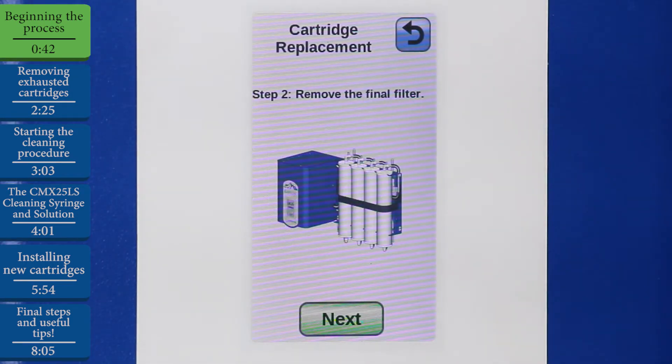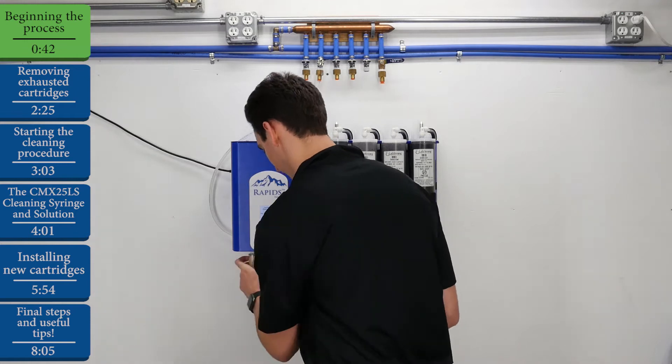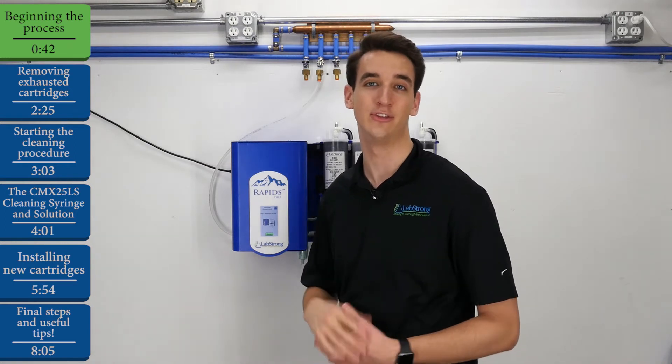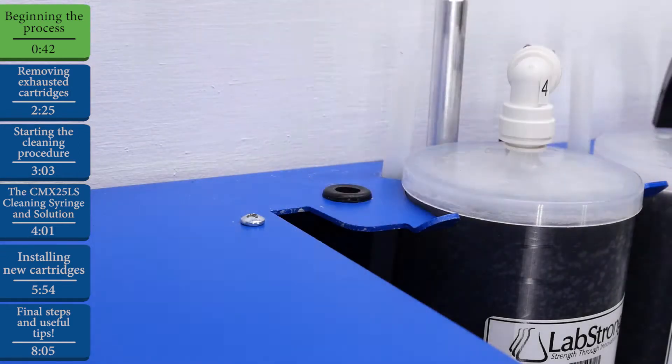Now we'll remove the LabStrong 0.2 micron final filter if you have that accessory on your Rapids unit. Set the final filter off to the side, and at this point we'll reattach the standard dispenser fitting, also known as the dispense hose fitting, which we have stored in the rubber grommet on top of the unit specifically designed for holding the standard dispenser fitting.